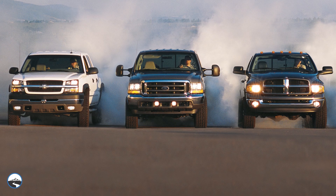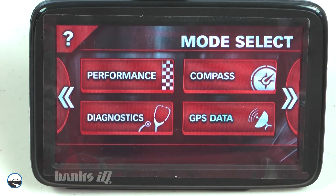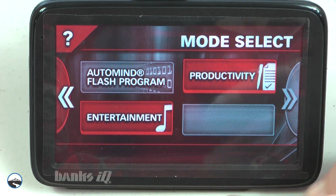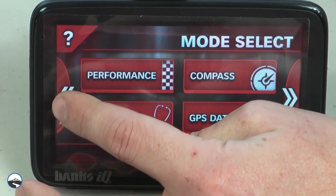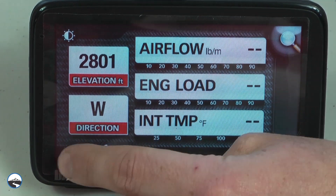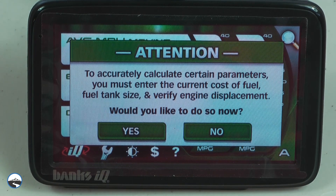Let's take a look at some of the handy features available on the Banks IQ monitor. The Banks IQ puts a host of tools and information at your fingertips. The large 5-inch color touchscreen is crystal clear, easy to read, and comes with intuitive navigation. It serves as a comprehensive set of gauges and can also monitor your driving and give you indicators to help optimize fuel economy.